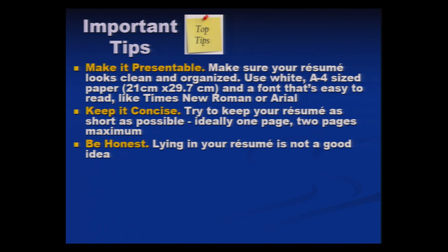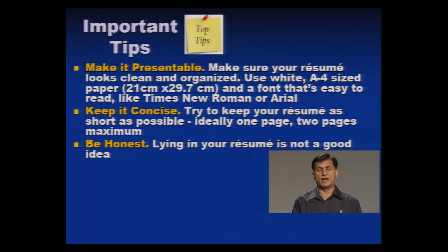Be honest. This is very important — be very, very honest. You may think they cannot verify what you have written, and you might get into the interview somehow. But for everything you write, you have to produce evidence. If you claim you are good in analytical skills or drawing skills, you must be able to prove it. A lying resume — even if you somehow get into the interview — will be caught, because the interviewers always have a copy of your submitted resume. You will be rejected at the second stage.